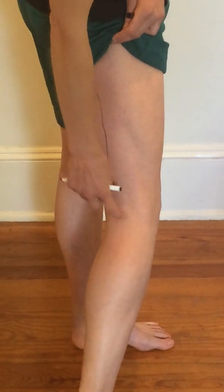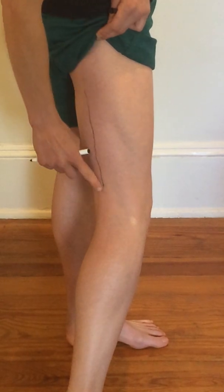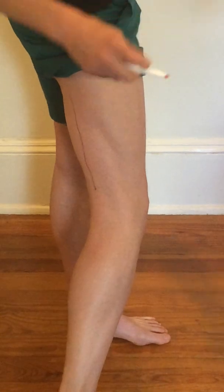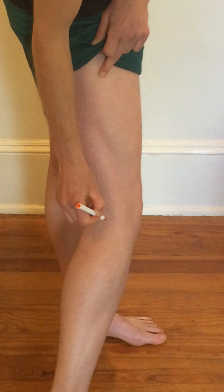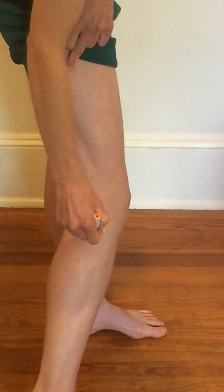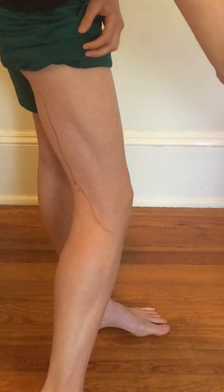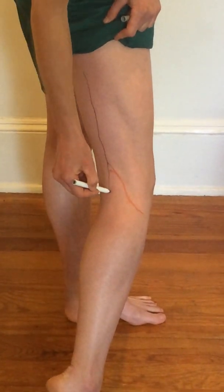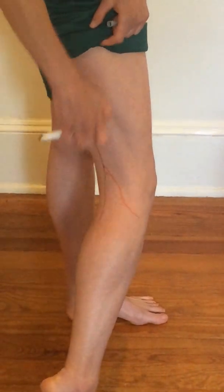Just above the popliteal crease at the knee, it's going to branch into the common peroneal and tibial nerves. The common peroneal nerve I'm going to draw in orange, and that's going to branch and run right around — if you palpate on the lateral side of the knee you can palpate the fibular head — it's going to run around the neck of the fibula. The tibial nerve is going to be the continuation pretty much straight through the popliteal fossa and into one of the main compartments of the lower leg.